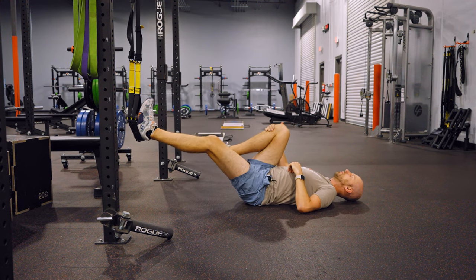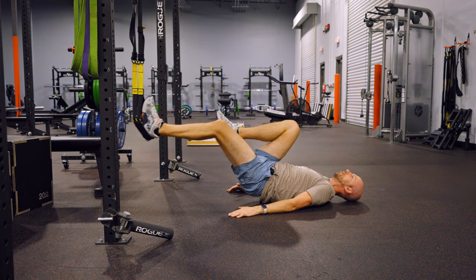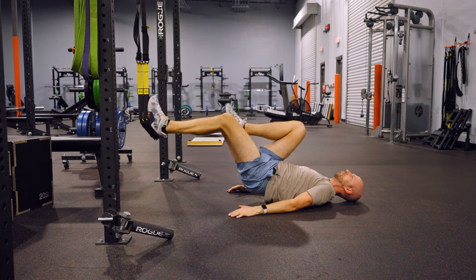You're going to bring one knee to the chest like this. Inhaling through the nose. Exhale, bridge up from here. Inhale, curl. Exhale, back.